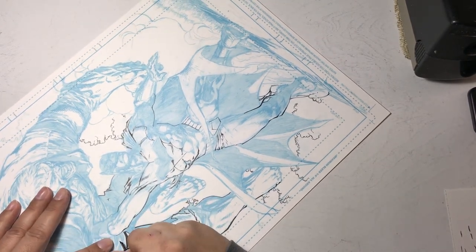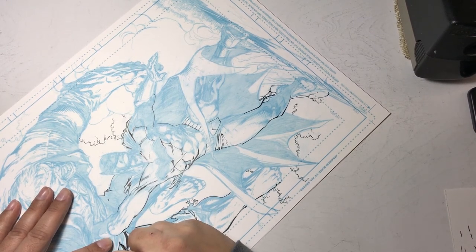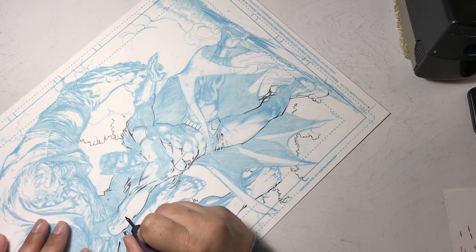On the other hand, if you don't put enough ink down, your nib won't have ink flowing from it, and the metal tip will dig into the surface of your bristol board and pull up fibers that get caught in the nib.